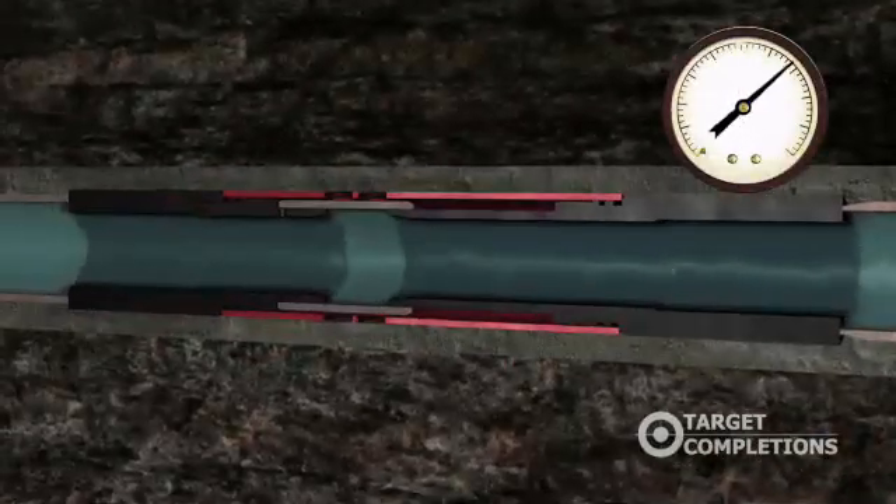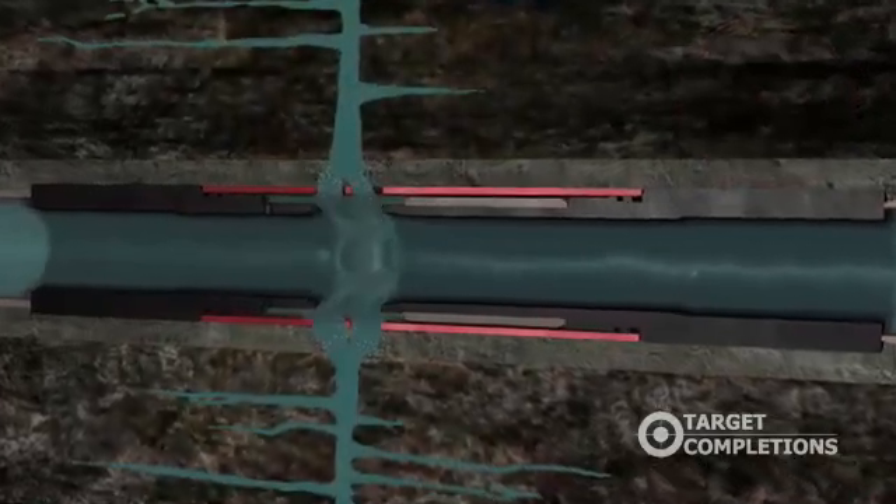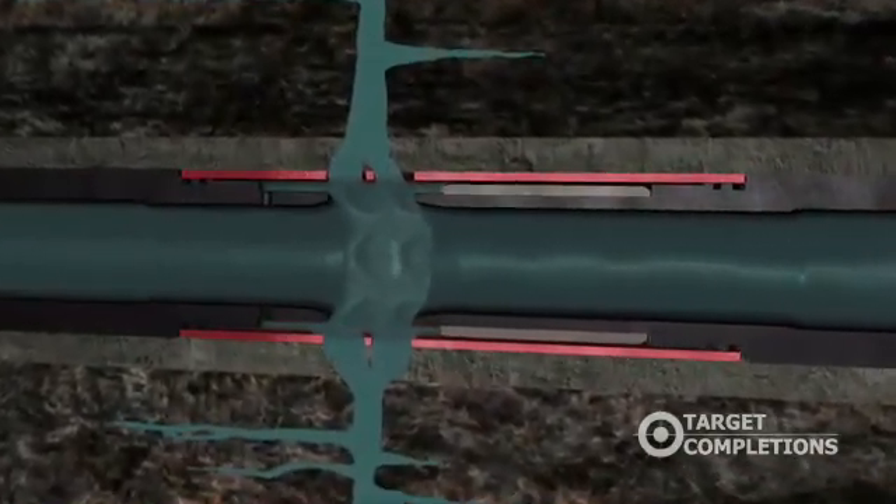Applied pressure in the casing string activates the launch. There is now communication between the cased hole and open hole.